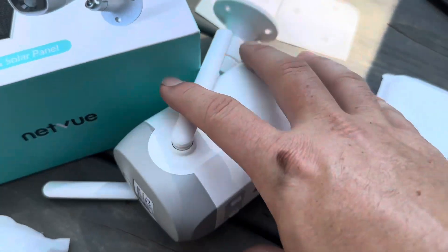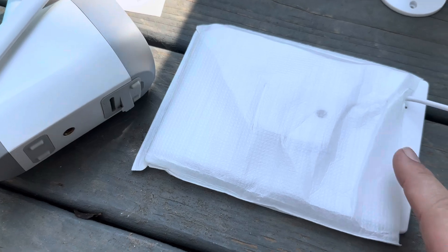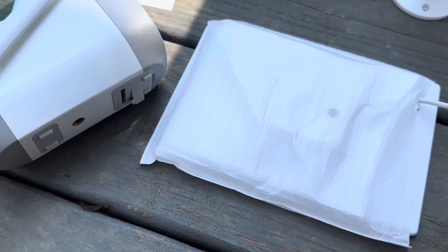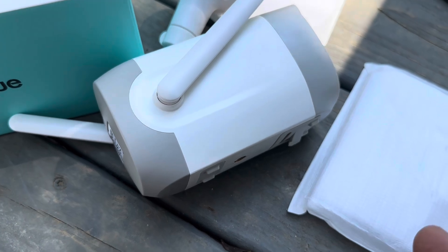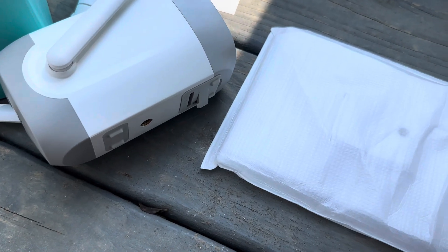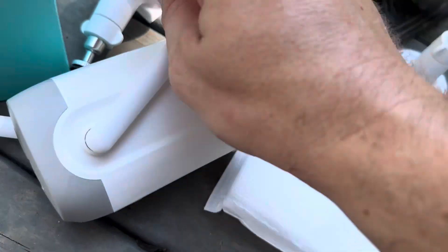I love the fact that this solar panel actually comes with cords, so you can mount the solar panel separately from your camera. Say if you have this mounted under your eave, you can easily run the solar panel up to where it gets enough sun to power your camera. It's also going to come with two mounting brackets — one for the camera and one for the solar panel.